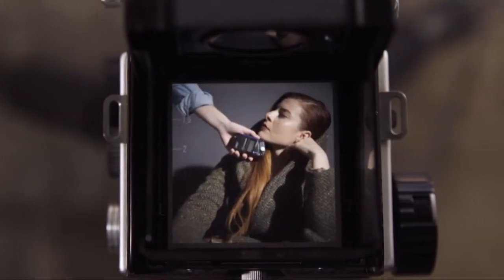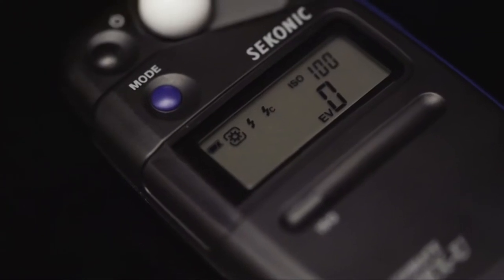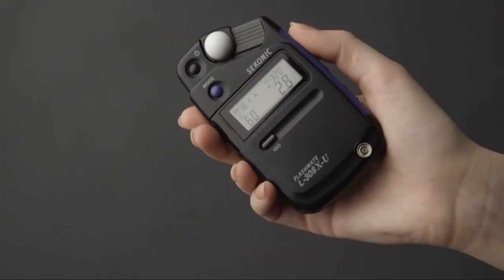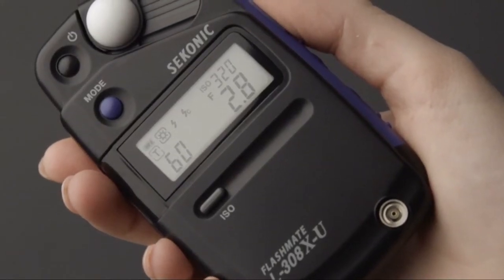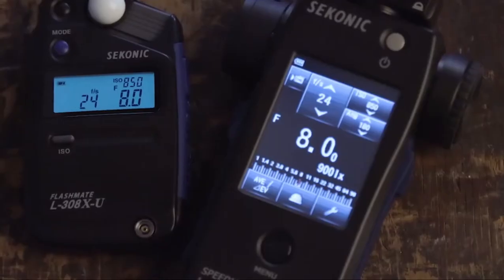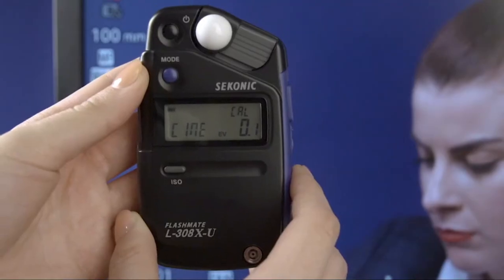Accuracy is the legacy of the 308 series. The 308X is able to measure light from 0 to 19.9 EV at ISO 100. Your exposures are guaranteed to be spot-on with this meter's repeat accuracy within plus or minus 0.1 EV. You can also match your L308X to another meter, or your camera's exposure, by calibration compensation function, with the range of plus or minus 1 EV in 0.1 step increments.